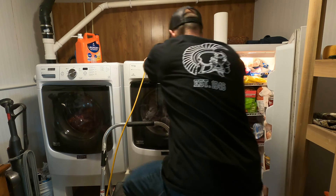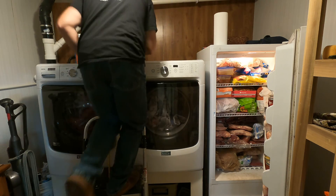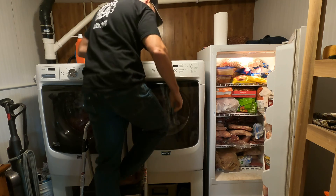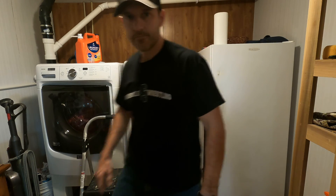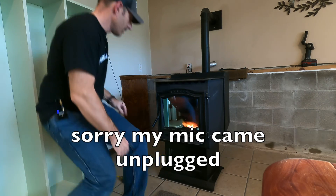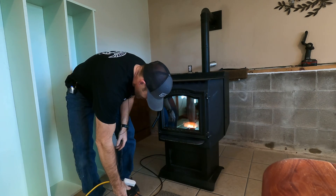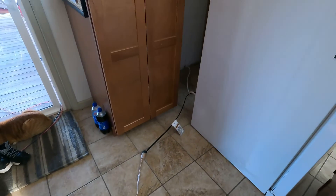You just have to trust me that everything's plugged in properly. I got the freezer plugged in, and now I'm going to plug in the pellet stove as well. With the fridge still plugged in upstairs, we're now at 650 watts and draining the battery — but it's still at 99%.